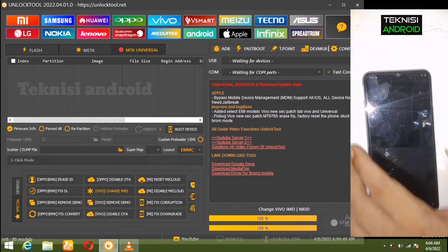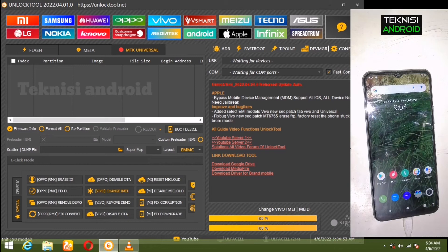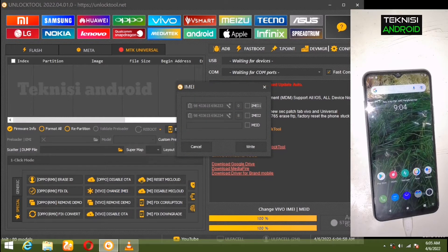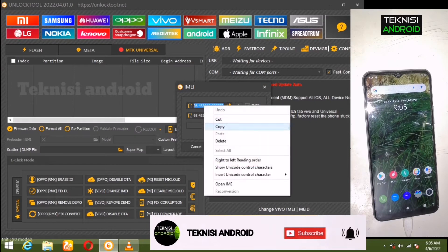Di sini Ganti IMEI — setelah kita tekan, akan terbuka jendela untuk memasukkan nomor. Di sini jendela untuk memasukkan nomor yang harus kita ganti. Kita hapus dulu.